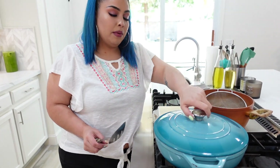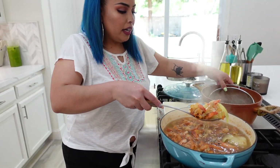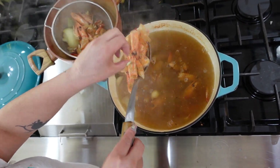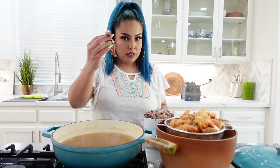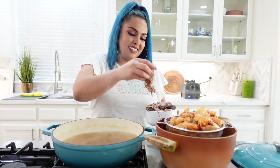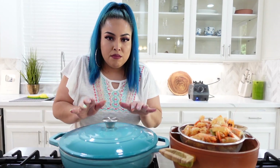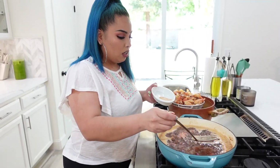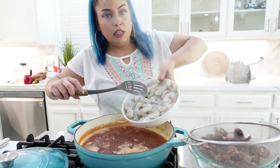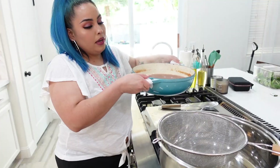At this point our broth should be ready, so we're going to remove all of the shells, the onion, and the garlic — they already did their part. Now we're going to cook our octopus in the broth — give them a quick curl so they look nice. Cover it and forget about it for 15 to 20 minutes. Remove the octopus, then cook the shrimp — shrimp only needs to be in there for two minutes. Shut the flame, cover, and wait two minutes. Then strain the broth.